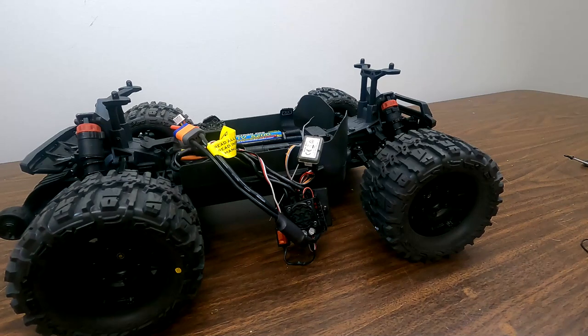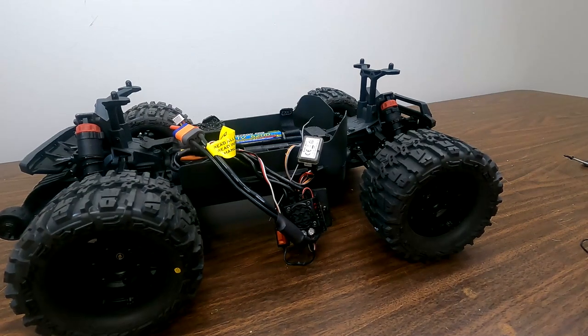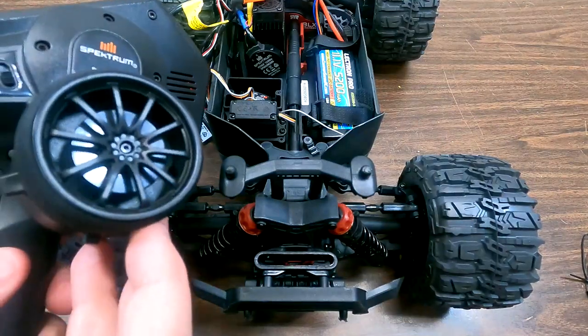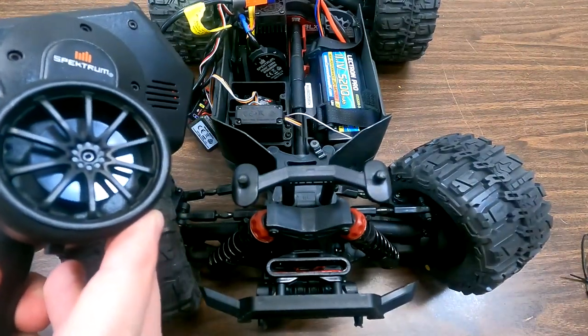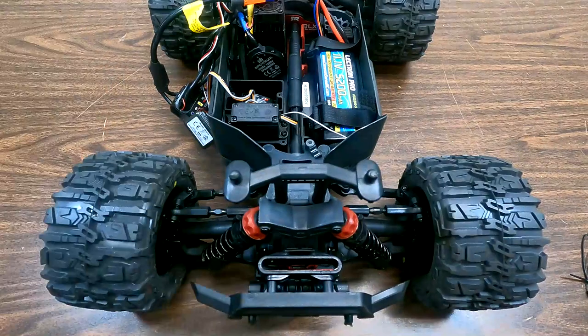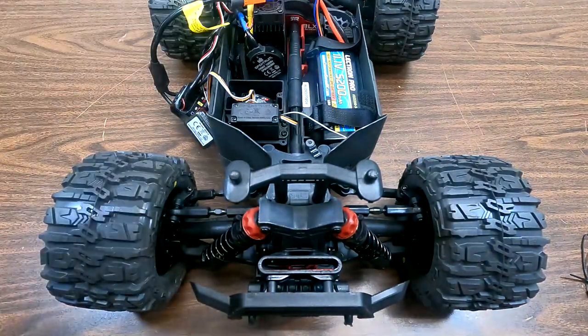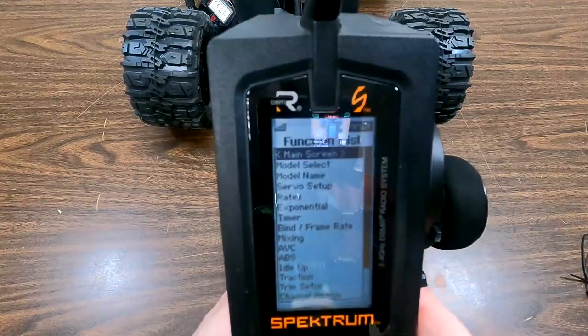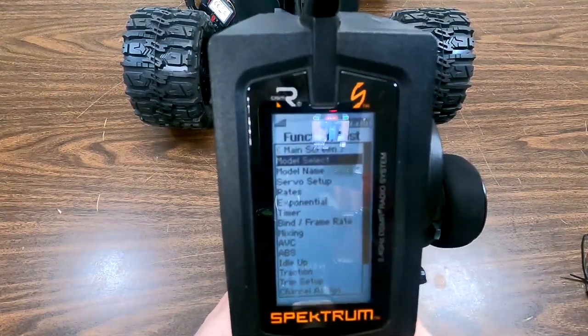Now let's look at the steering positions because we do need to do some things with endpoint adjustments. Having the vehicle in this position, you notice that as we turn the steering, it's responding and we have a pretty good turning radius there. But if we go into our radio menu, we can see that we have some adjustments we can play with.